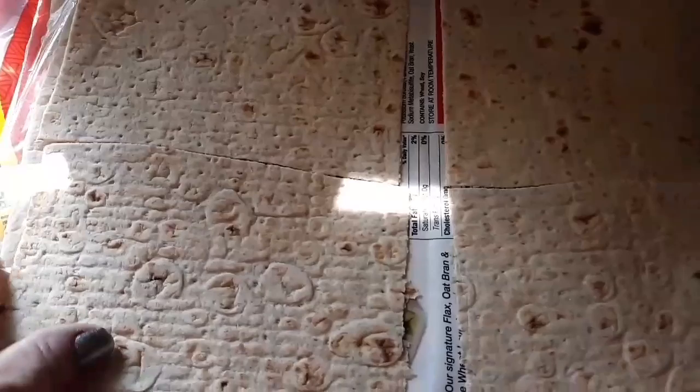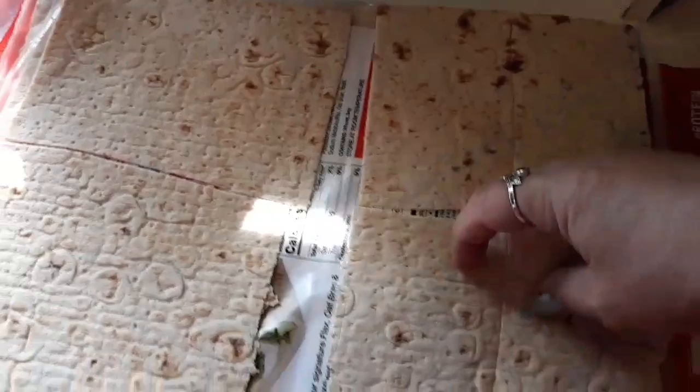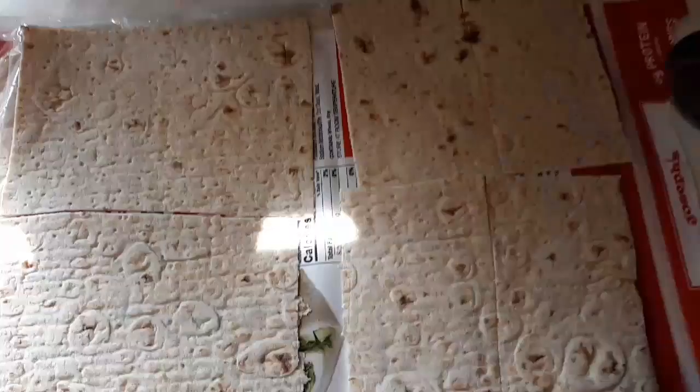Just use a pizza cutter to cut these. They never come out even because I'm just eyeballing it. But this right here is half a wrap, and that's one serving size. Of course, this is half a wrap, and I'm going to cut these in four more squares. They never come out even because I'm just eyeballing it, and sometimes I have to pull them apart. You put your bologna and cheese on this and just kind of put this on top of it. It works great, it really does.